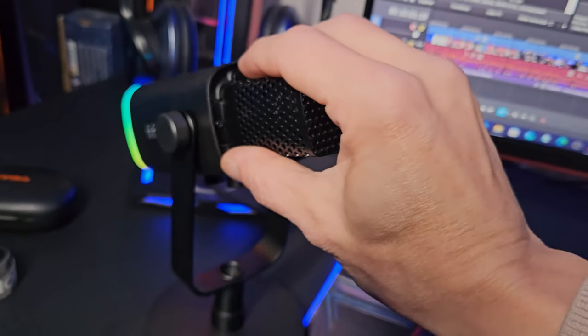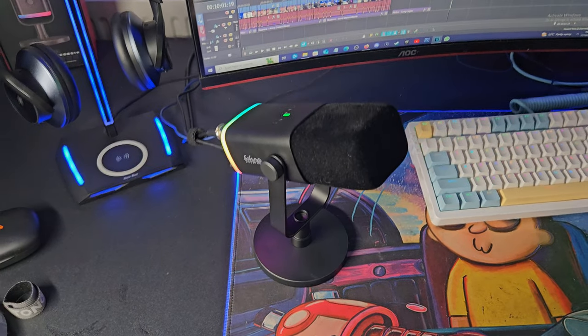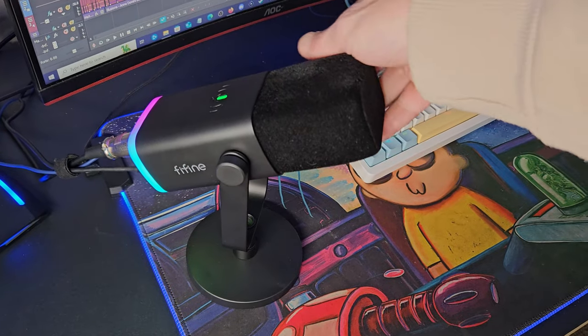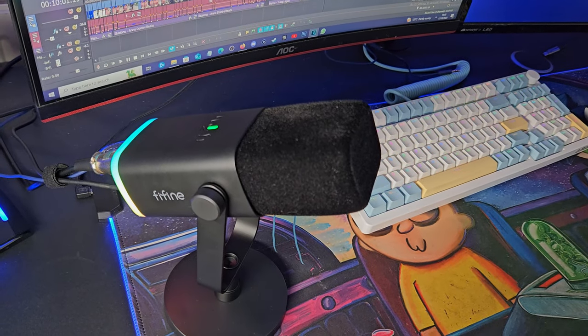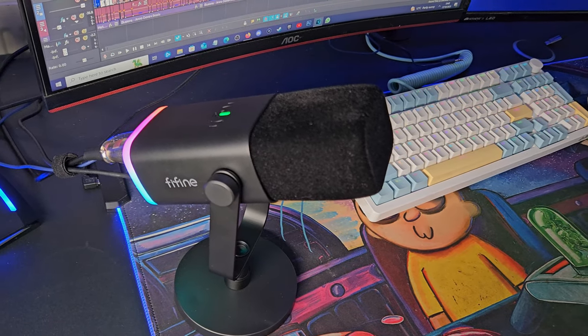The microphone pickup is front facing, so you want it pointed towards you for the best results. We give it a massive thumbs up — I think this is an awesome microphone for the price and I'm going to be using this for the time being. I will leave links down in the description. The Amazon links are affiliate links so I will receive a small percentage of any sales, but I'm not linked to or sponsored by Fifine in any way. This video is my personal and honest opinion.